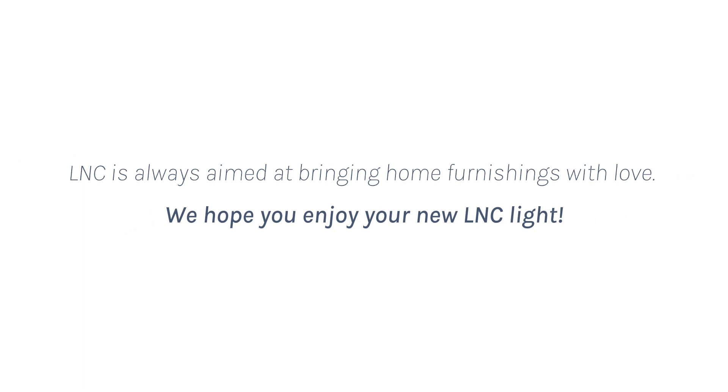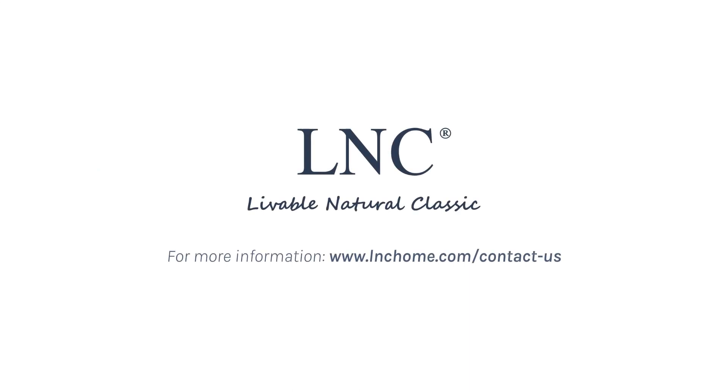LNC is always aimed at bringing home furnishings with love. We hope you enjoy your new LNC light.